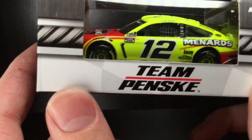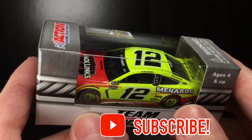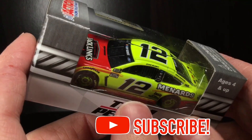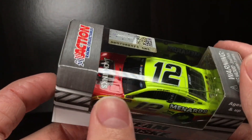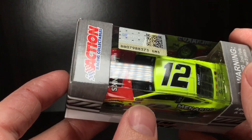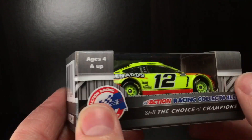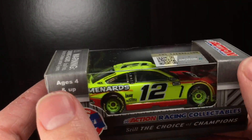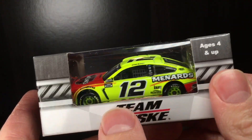Today's car is going to be Ryan Blaney's 2020 Jack Link's Menards Ford Mustang. This is the first NASCAR diecast we'll be reviewing with the brand new windshield banner. There's also some window bars — the decals have been printed on. This is something new that Lionel Racing is doing for 2020. It's been years since we've had a front windshield banner.